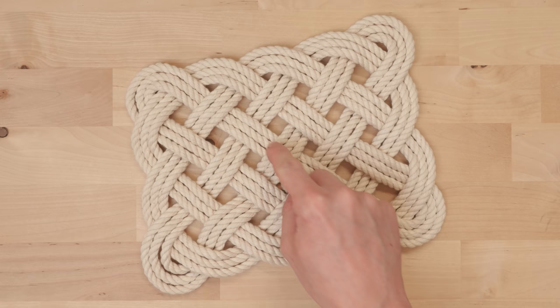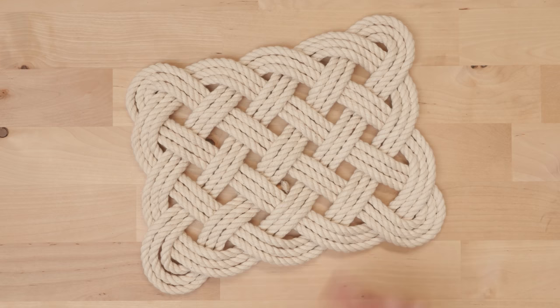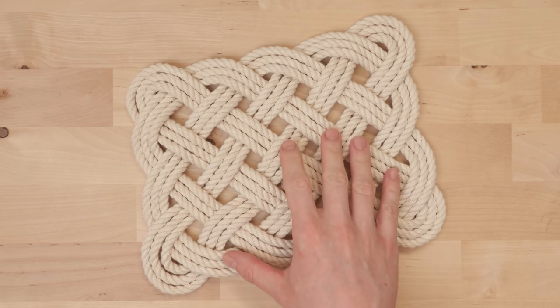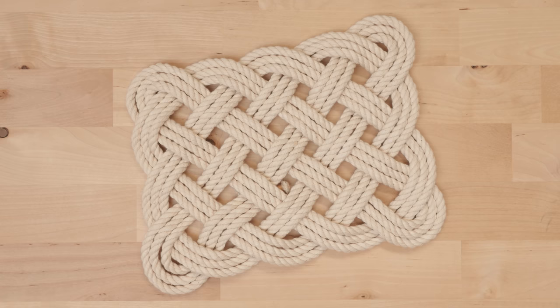It is a three-pass version, meaning that the basic knot is tripled. It has four bites on two of the sides and five bites on the other two sides, making it rectangular. For this specific project I used about 30 feet of rope, about a quarter inch in diameter. I used cotton rope, but you can choose to use hemp or any other natural rope, or even artificial ropes. They all have their pros and cons, so it is really a matter of preference.